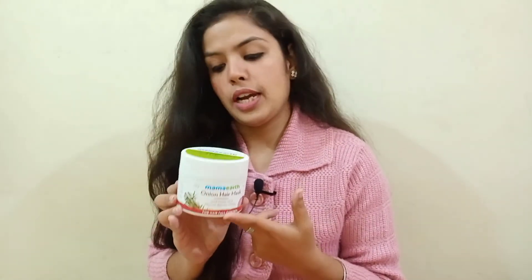If you want to try it, you can definitely go for it. Ingredient-wise it is quite good, and the price is also quite affordable. You can check it on Amazon or buy it directly from the website, where a purchase link will be available in the description.